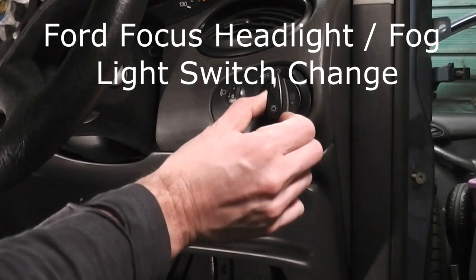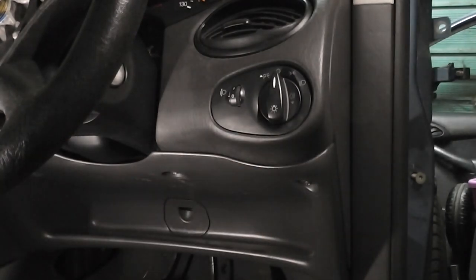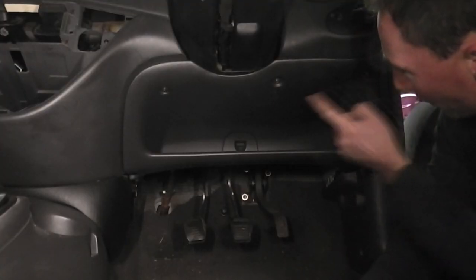Today we're going to replace the main headlight switch and fog light on a Ford Focus. Remove the five screws underneath the steering wheel.